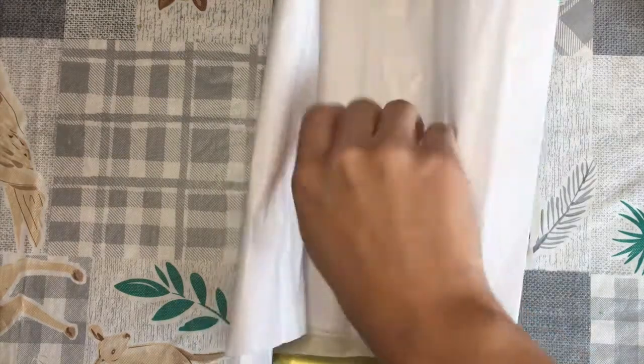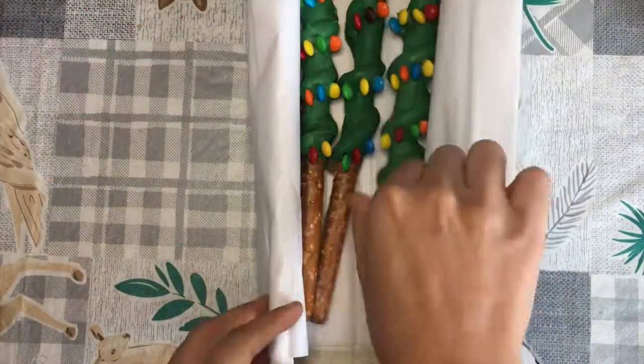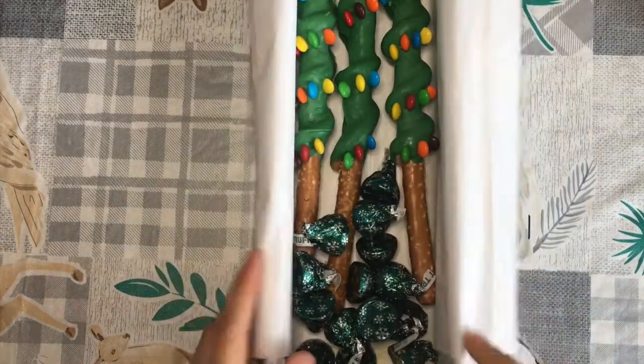Time for the packaging! You can get really creative here. You can add shredded filler, multiple gift wrap colors, candy — literally anything to make this box more special.